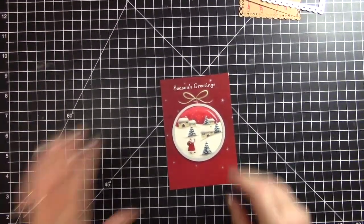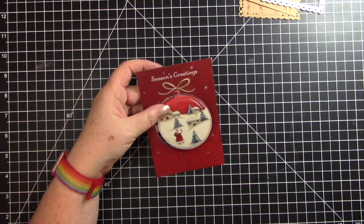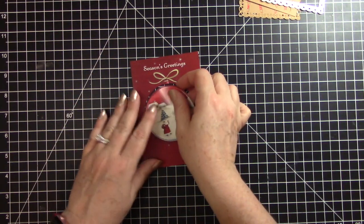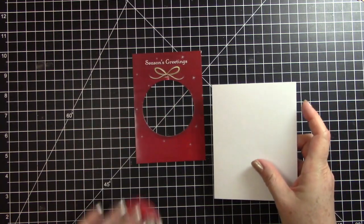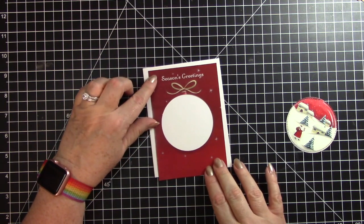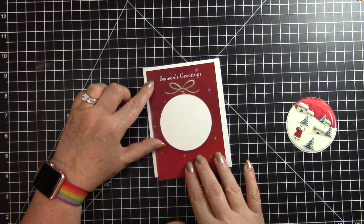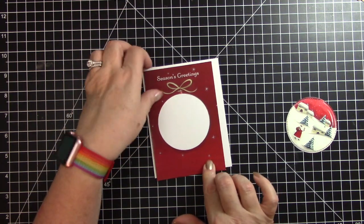Sorry about that — I didn't mean to bounce the camera around. And there we go, we have that cut out. So let's go ahead and do this card first. I have to cut the card mat down a little bit, and I want to kind of keep it the same. I'm wondering though if I might want to cut it down to four inches.